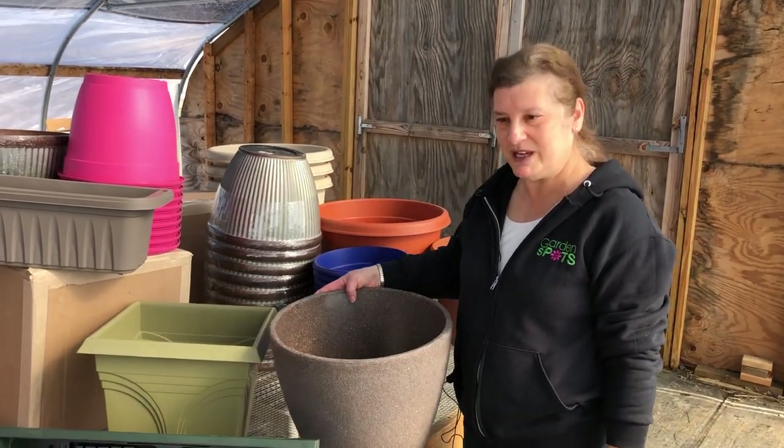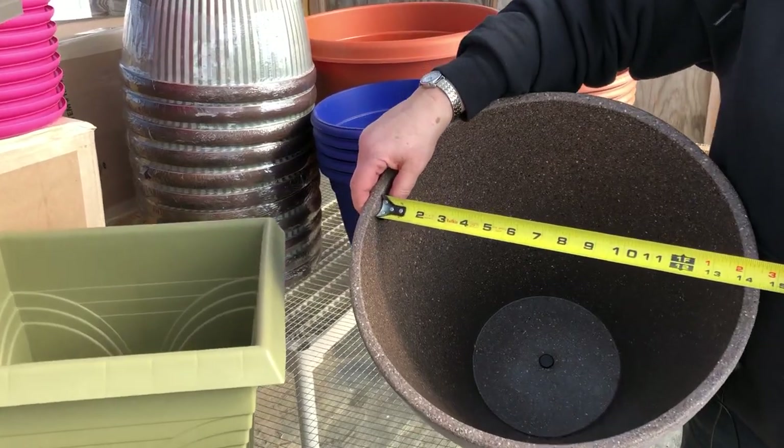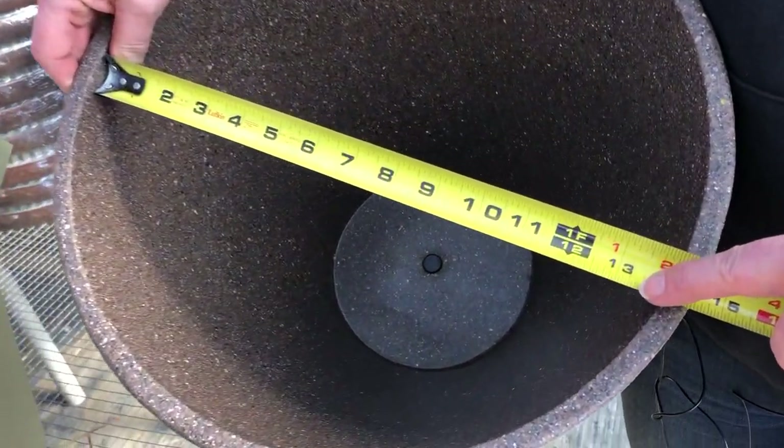The important measurement is the measurement at the opening. I take my tape measure, put it on the inside, and put it straight across.